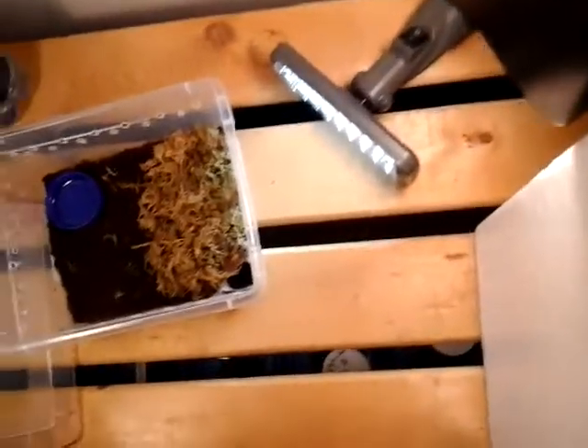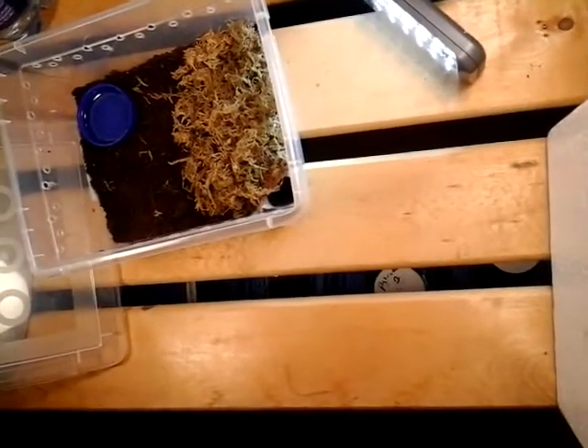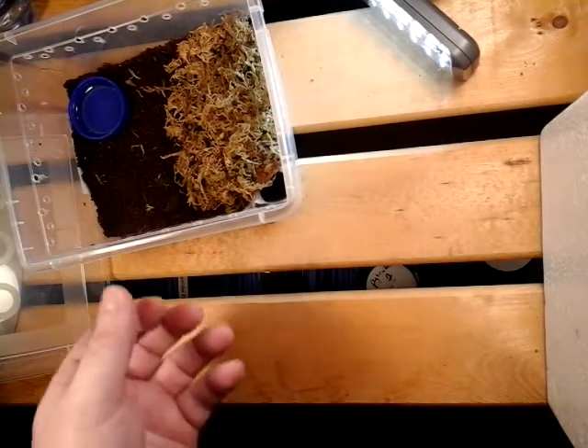I'm just trying to find a good spot where you guys can actually see. Almost lost the whole thing. I don't think you're going to get a chance to see this guy at all. The last time I saw it before the rehousing it was three quarters of an inch — it was tiny. But I know this guy just molted not too long ago.